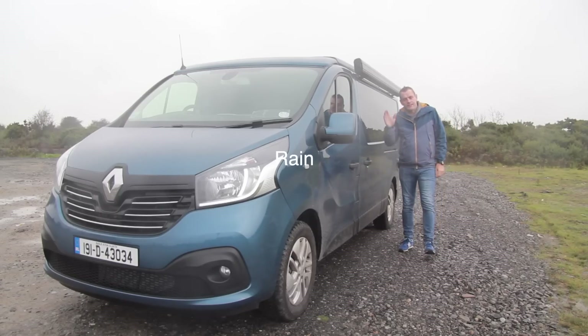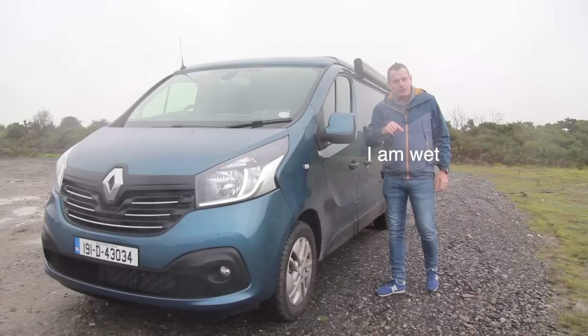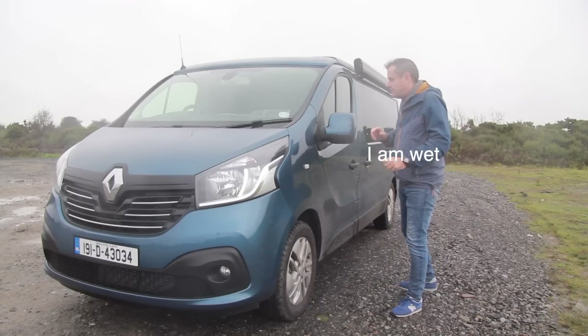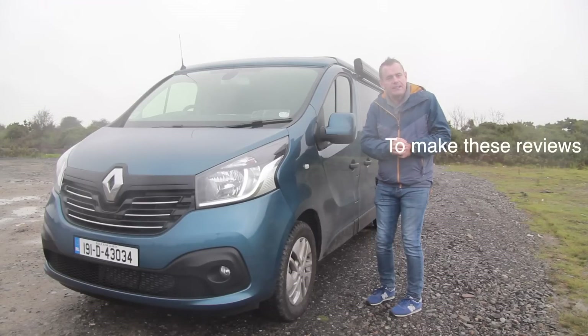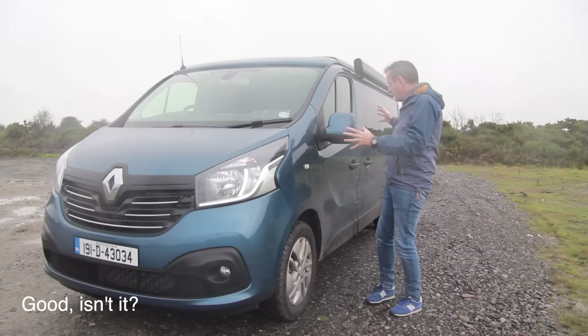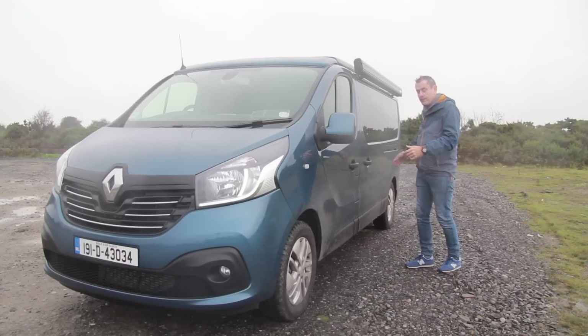Now for something a bit different. This is a Renault Traffic but it's been converted by a company called Cozy Campers to be a camper van. It's the perfect little micro home - I've never experienced anything quite as good as this. It's a long wheelbase Renault Traffic and from here back it's a camper van.